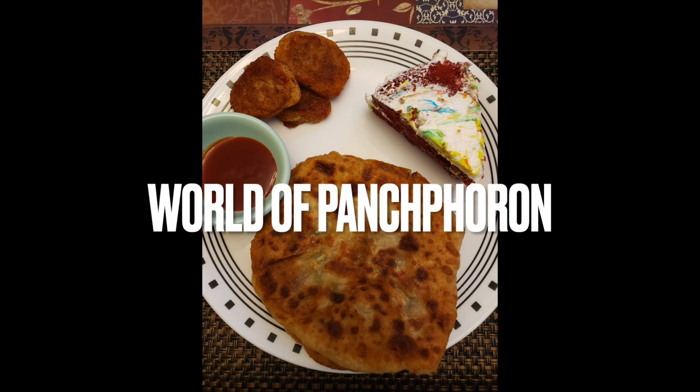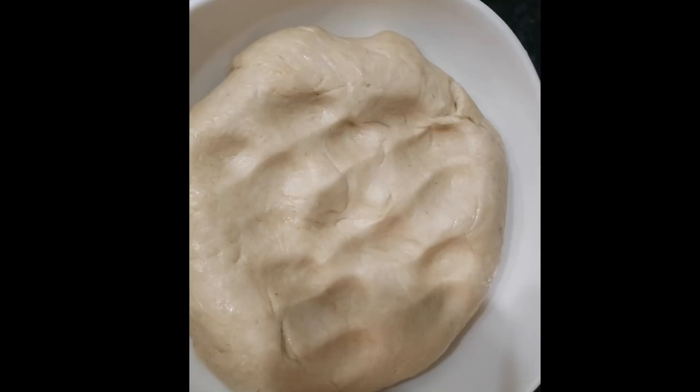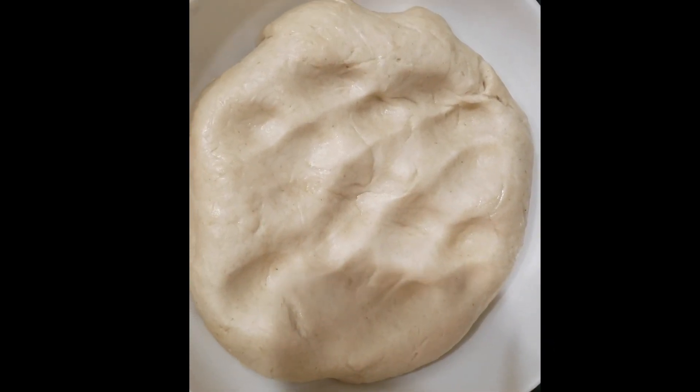Hello everyone, welcome back to my channel World of Pachporon. Let's share this recipe with you today. We have a great recipe for breakfast, lunch, and dinner.